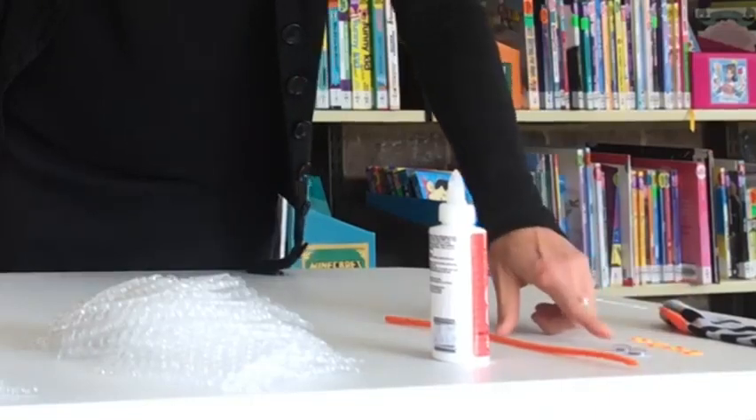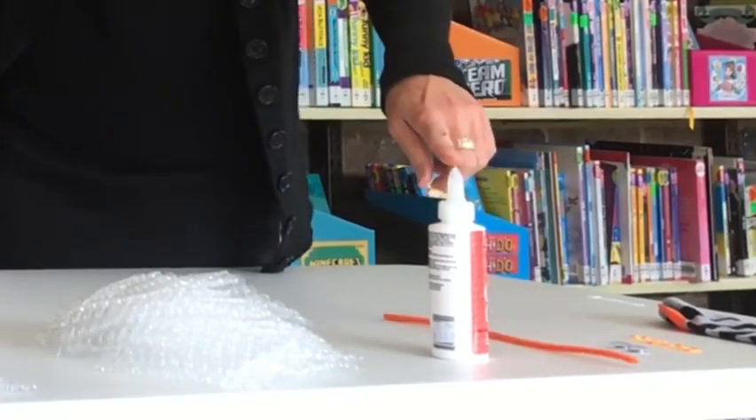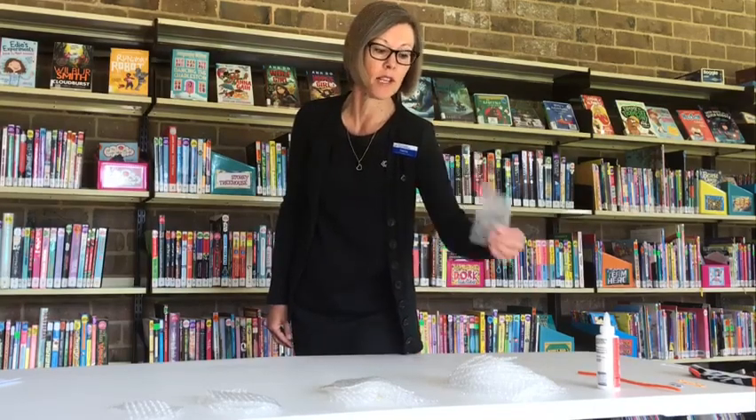You need a pair of googly eyes, a pipe cleaner, some strong glue, and something to stuff the sock with. It depends on what you've got at home — you can use cotton balls, or maybe an old t-shirt cut up into small pieces, but I'm going to use bubble wrap because that's what I've got here.